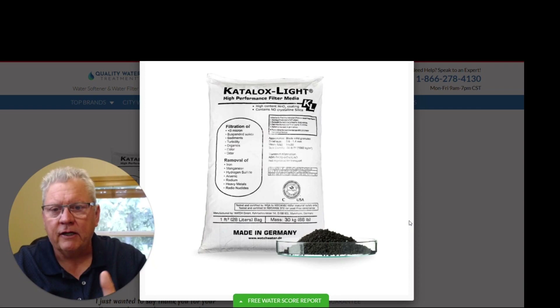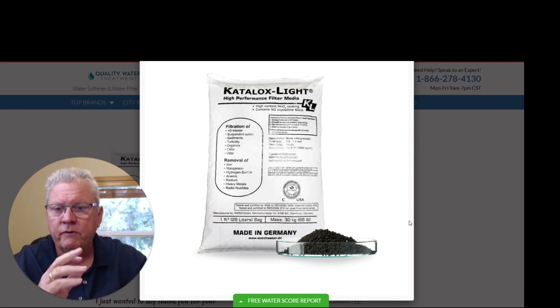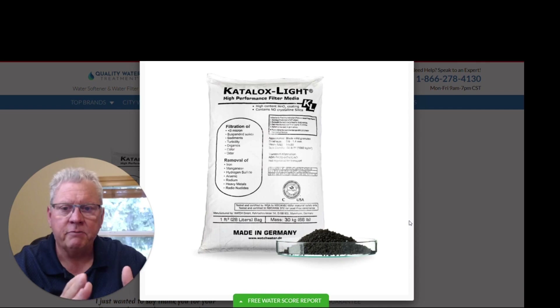On the Catalox here — the Catalox media, the Catalox Light media — it is used in our Catalox iron filter, which removes iron, manganese, and sulfur. It also raises the pH balance of the water as well. This media is just absolutely fantastic.